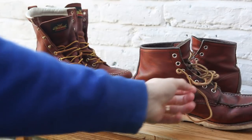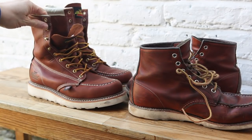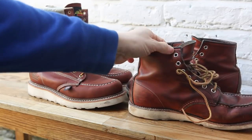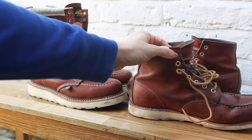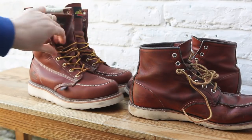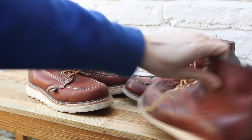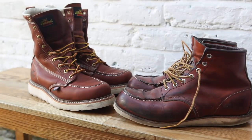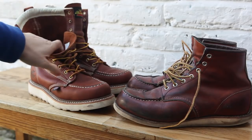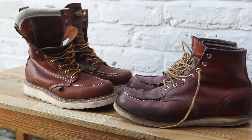The laces are pretty much the same, and the eyelets — the quality of the eyelets are pretty much the same as well. With the Thorogood boots you get insoles, and you don't get insoles with the Red Wing.